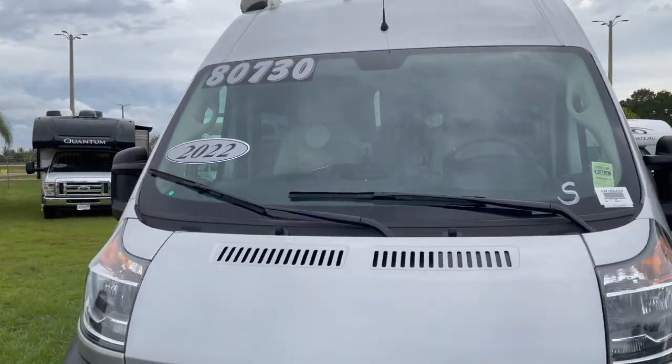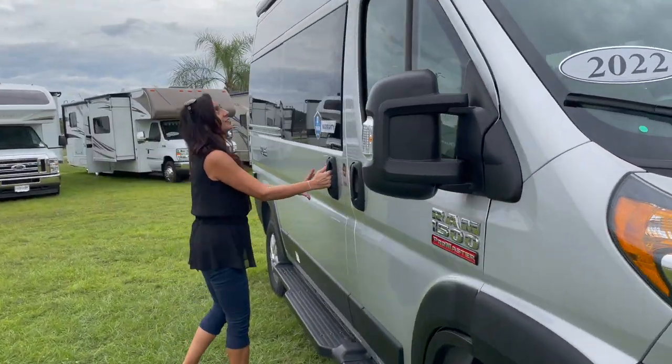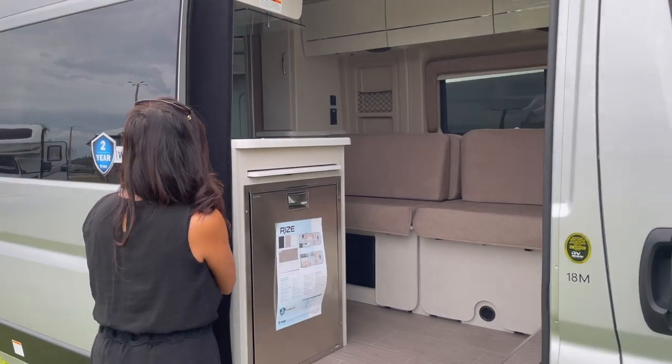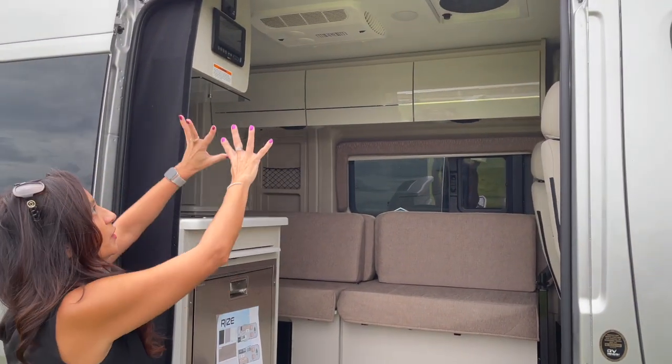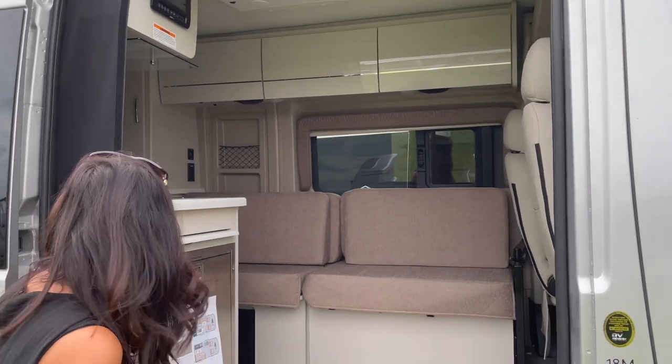That takes care of the exterior. Let's take a look inside. This is where a roll up and down bug screen would go. This is what it looks like inside.